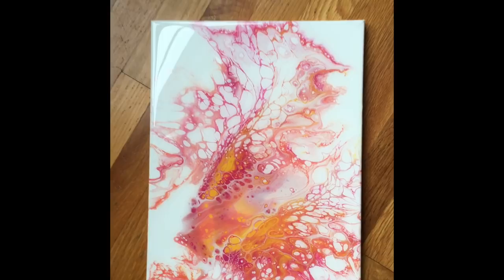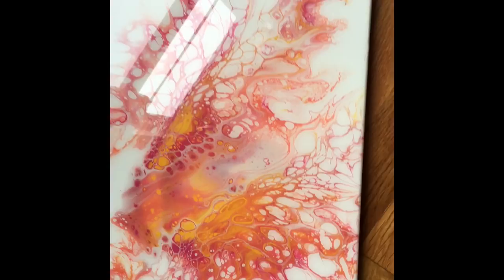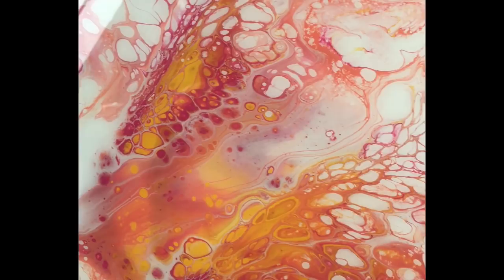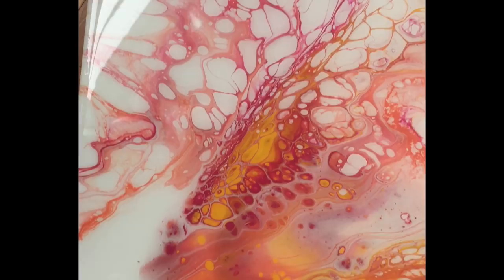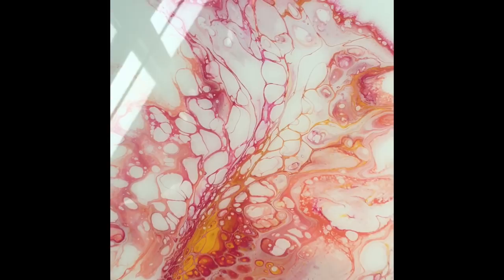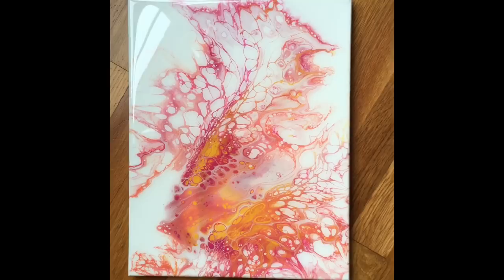Hey everybody and welcome to Drier Days Art Studio, I'm Katherine. Today I'm going back to my acrylic pouring roots and attempting my very first Dutch pour. This is actually my second-ish attempt that I'm showing you here, and I did finish this in resin which I'll be including in bonus content for my patrons in July. My sister joined me and she did her very first ever acrylic pour. We were also doing an Instagram live, so if I'm a little repetitive or talking to someone not in the room, that's why.